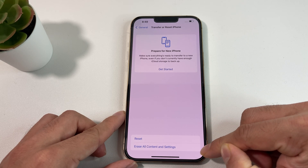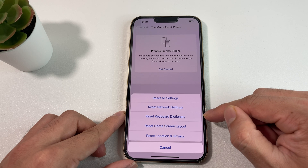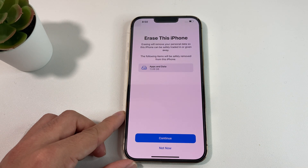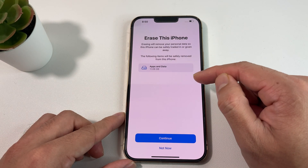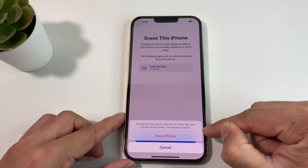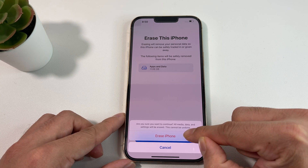What you want to do is select the last option that says Erase All Content and Settings — this will actually erase everything. The Reset option here has resets for networks and other things, but those are only for settings. To fully erase and factory reset your iPhone 13 Pro Max, click on Erase All Content and Settings. You'll be presented with a menu that says Erase This iPhone — hit the Continue button. You'll then get a confirmation message asking if you're sure you want to erase all media, data, and settings completely. This cannot be undone, which is why you need a backup — whether iTunes, iCloud, or transferred to another phone. Go ahead and click Erase iPhone.